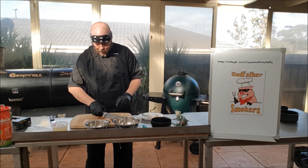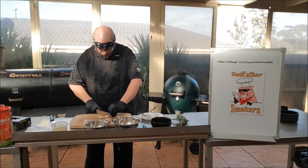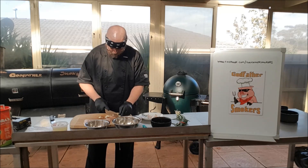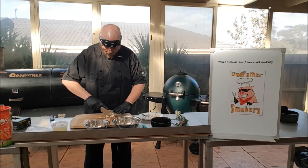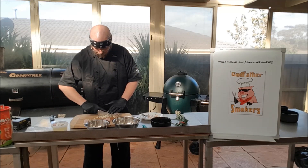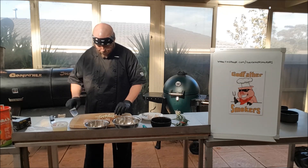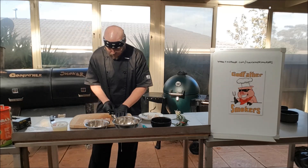So we're just going to finely chop these guys, remove the ends, and give them a final chop. Then we're going to add this garlic into our chicken breast.